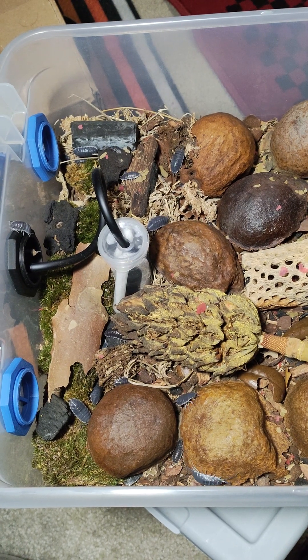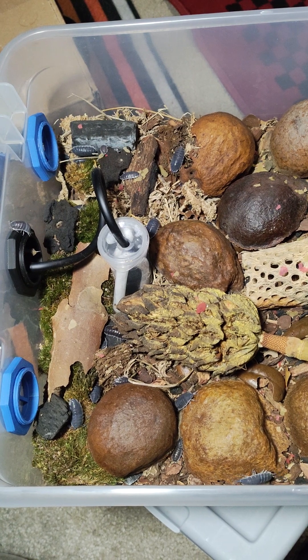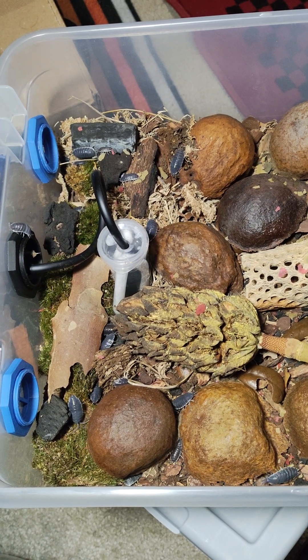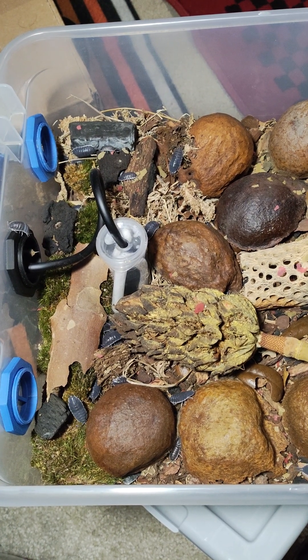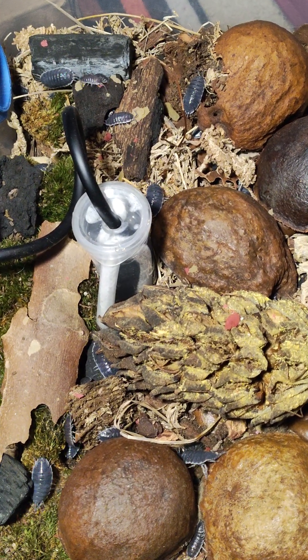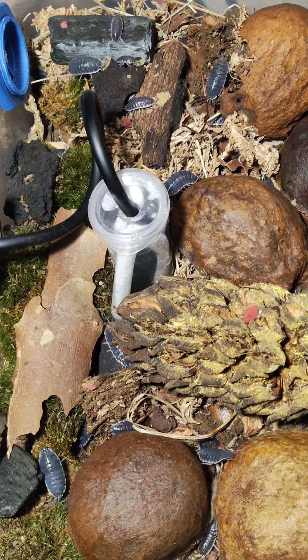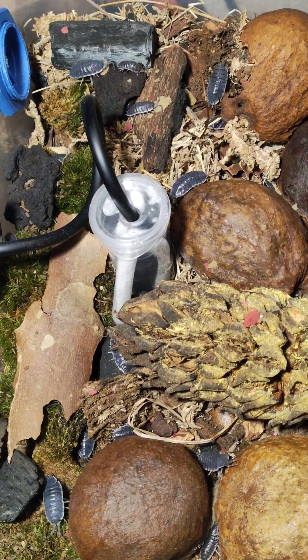Borsalio Hoffman-Sagai Black Titan Isopods. I just gave them some fish food flakes.